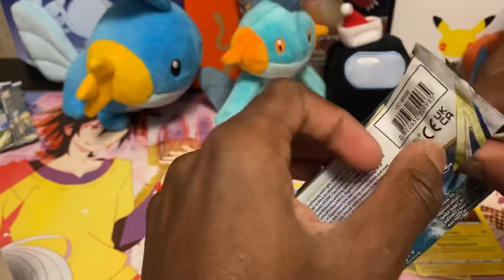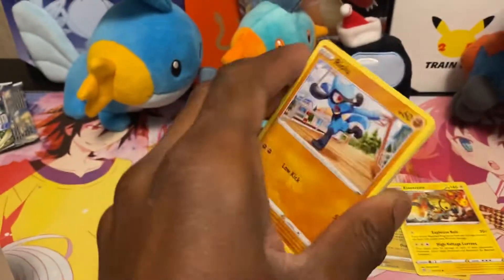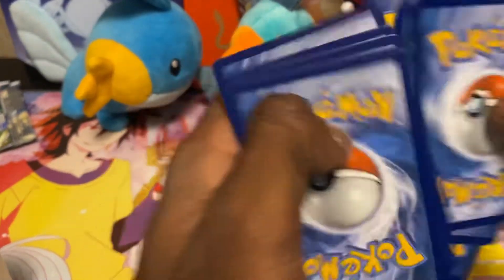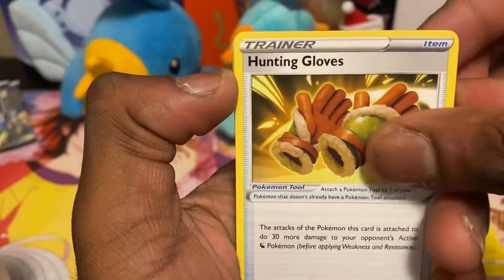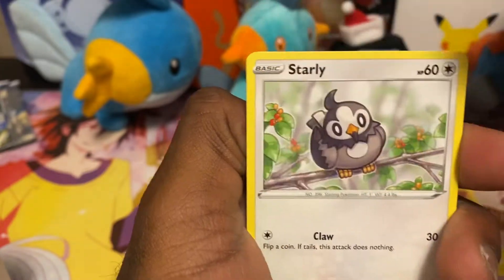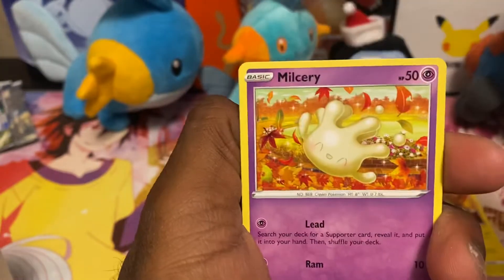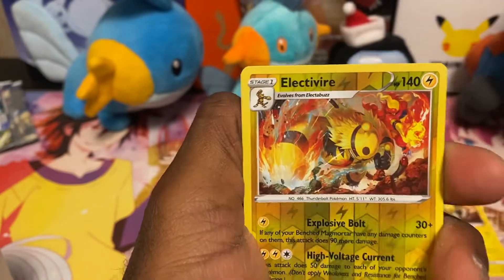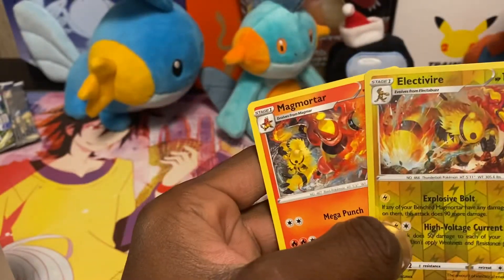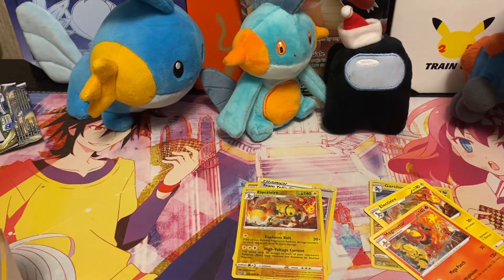I prefer the trainer gallery cards over full-art trainer cards because they just look better to me. Pack three: Steel, Hunting Gloves, Weavile, Froakie, Riolu, Starly, Spiritomb, Purrloin, Mienshao, a reverse Electrifier, and wow — a Magmortar and a Rhydon in the same pack, that's kind of cool. So far still only one hollow though.